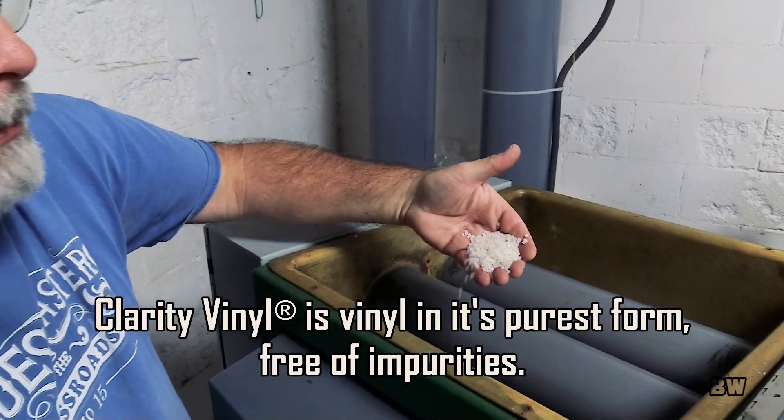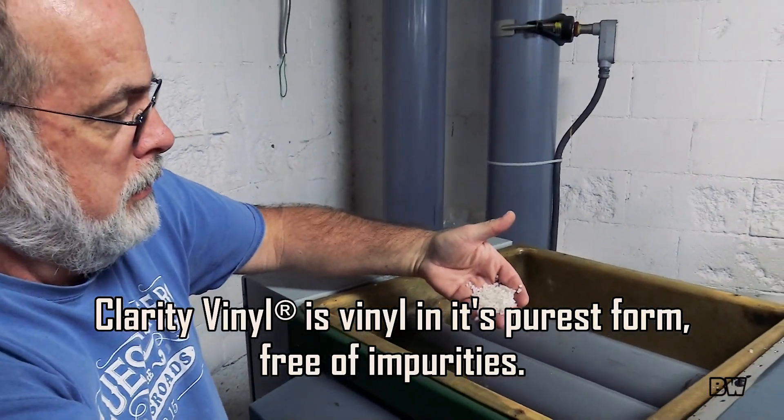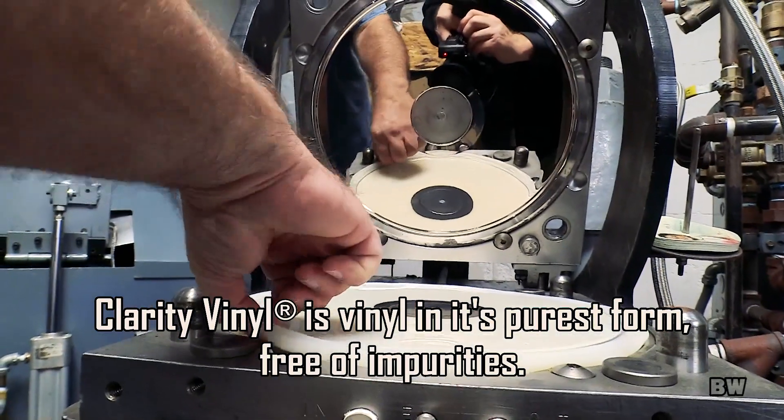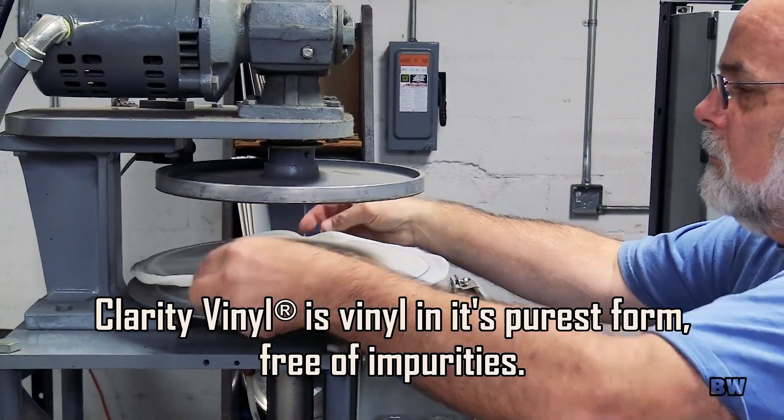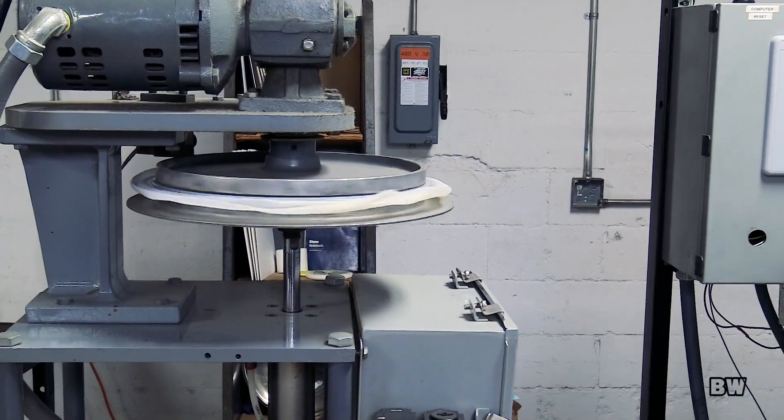The vinyl has something to do with it also. We're using a different vinyl from our supplier that has a different sound characteristic from the black. The formulations used to make the vinyl have a lot of influence on how it sounds.